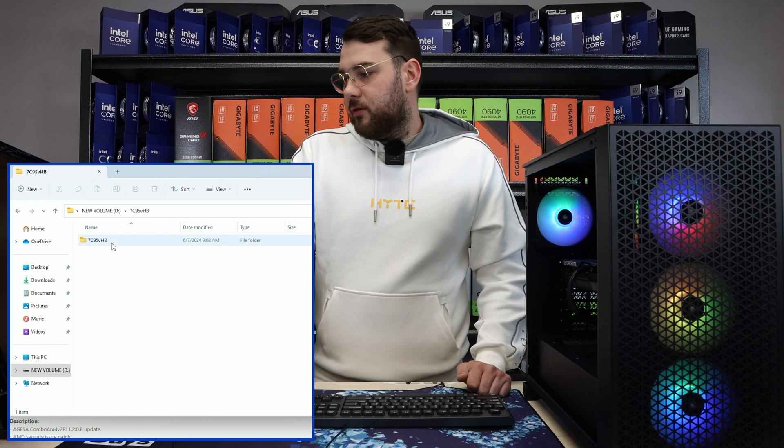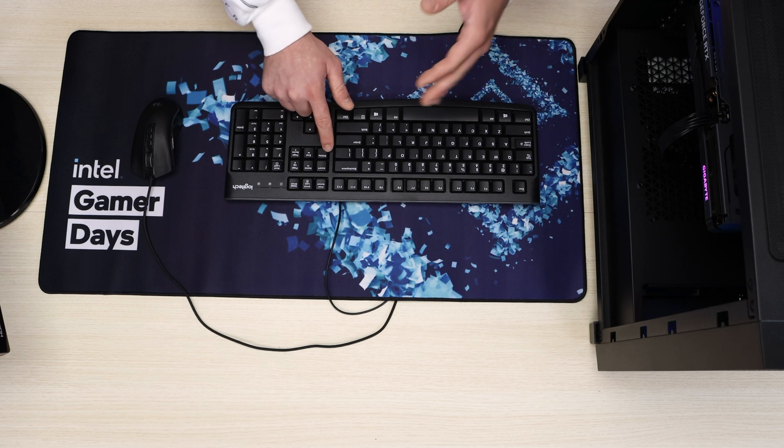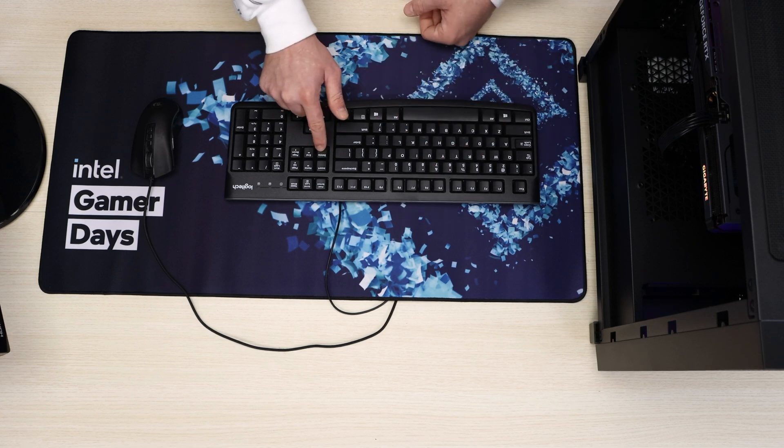When you click on your USB, you'll see the folder and the actual BIOS file right in there. Once you've done all these steps, go ahead and restart your PC. Now that the PC is fully restarting, I'm waiting for it to get back up and I want to spam that Delete key.